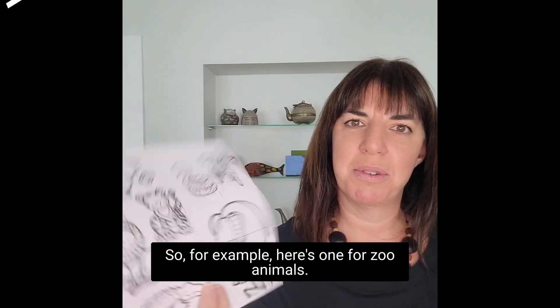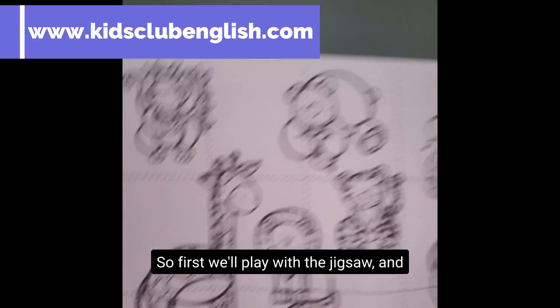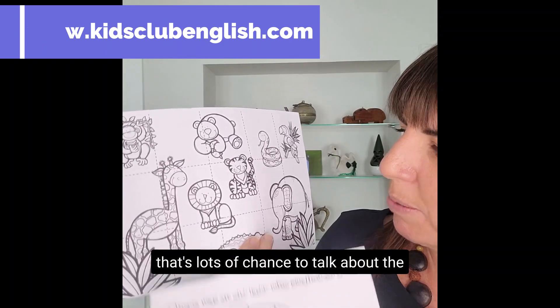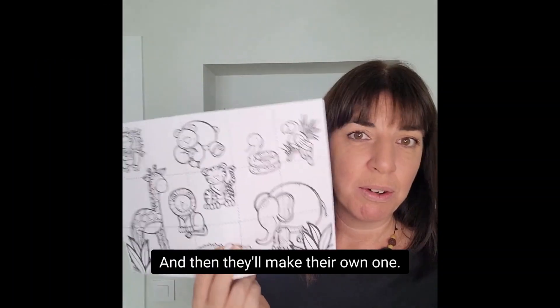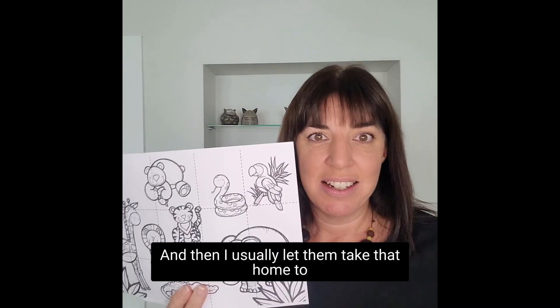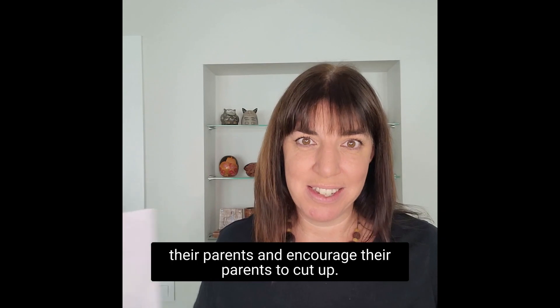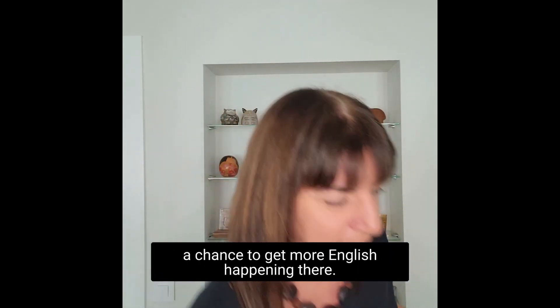For example, here's one for zoo animals, but you'll see it's actually a jigsaw. So first we'll play with the jigsaw, and that's lots of chance to talk about the different animals and things on there. Then they'll make their own one, and I usually let them take that home to their parents and encourage their parents to cut it up, and they play with it at home, and there's a chance to get more English happening there.